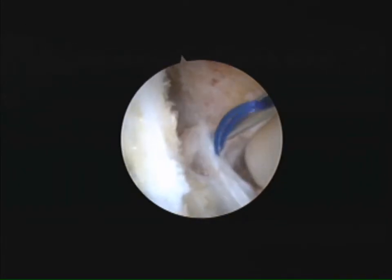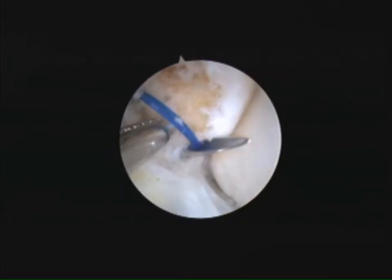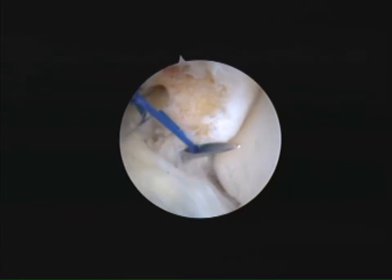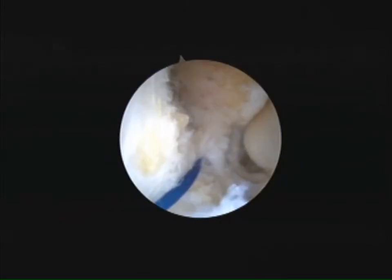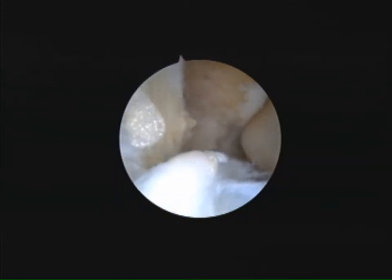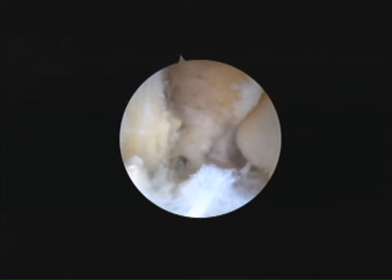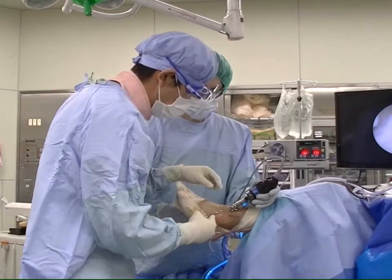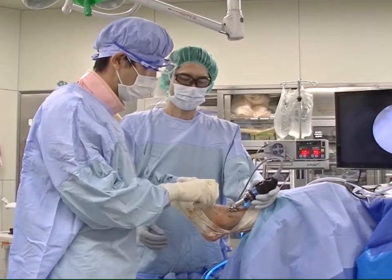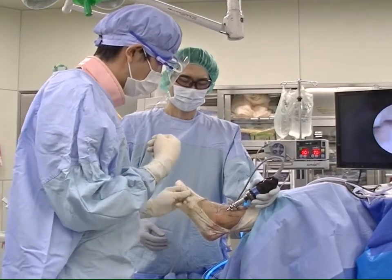An 18-gauge needle with a nylon loop is inserted into the center of the ATFL and CFL complex. The loop of the nylon is picked up through the accessory anterolateral portal, and a suture relay is performed from the nylon loop to a suture tape loop. The tape is picked up subcutaneously through the anterolateral portal. We use the locking hitch knot to capture the ligament strongly.